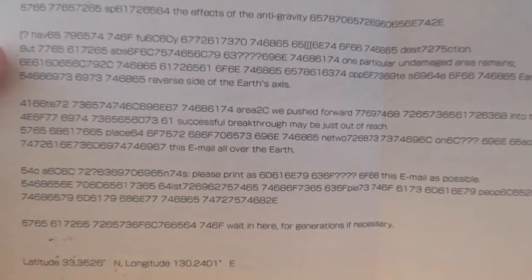Then we have a piece of paper - yes, this is the replica Lagos letter. I haven't seen the film so I don't know how that name is pronounced, or what it's about exactly, but it mentions the effects of anti-gravity. It's a cool little replica letter included with the set.